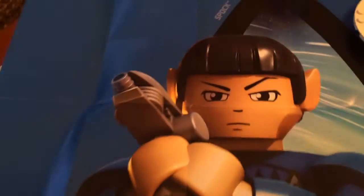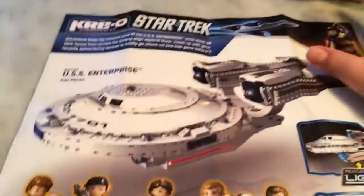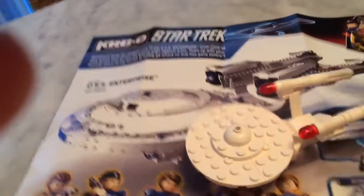With this, you get a big Spock poster, which is actually very, very awesome — I'm going to hang this up. On the bottom there's just the instructions, and on the other side it has the ad for the big USS Enterprise. You can see a little comparison there.